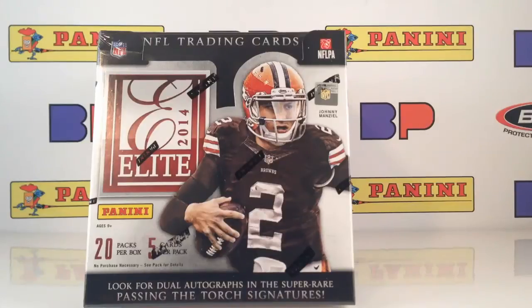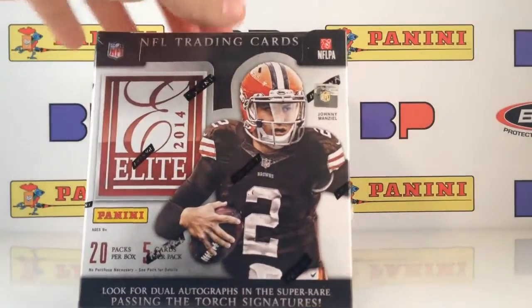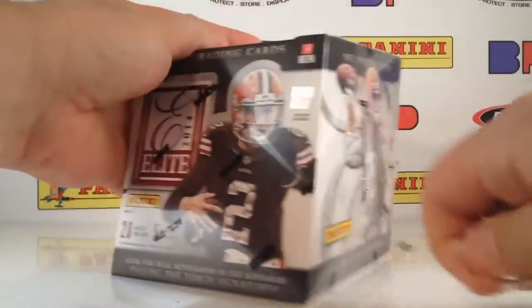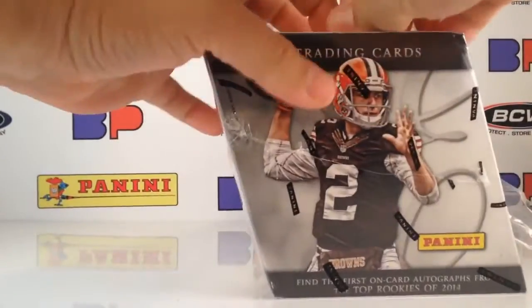What is up friends? It's Sergio with BustingPacks.com and SportsCardAlbum.com, here with a box of 2014 Panini Elite Football.